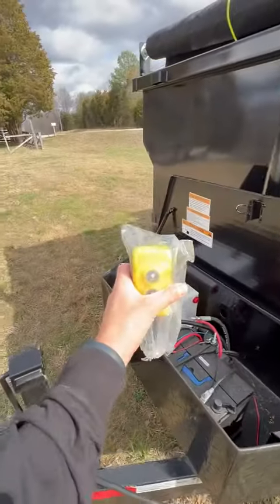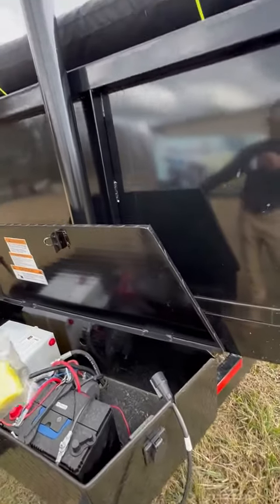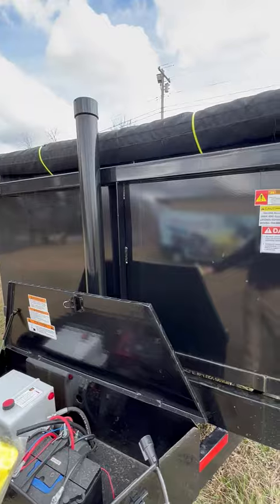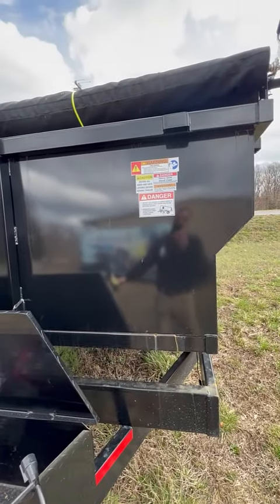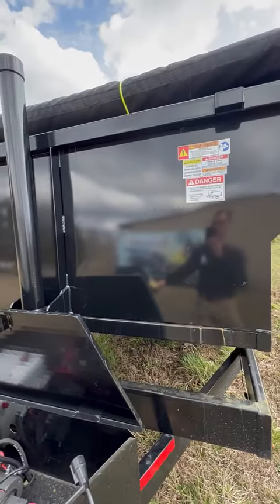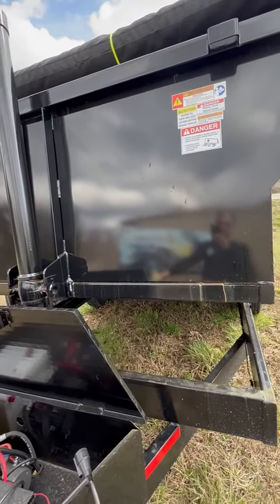All you have to do is grab this and lift this thing up. So when you fill this thing with products, you don't have to empty it. You just press the button, it lifts up, and the whole thing will empty out itself.